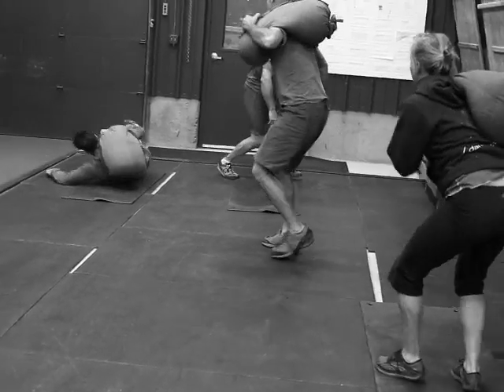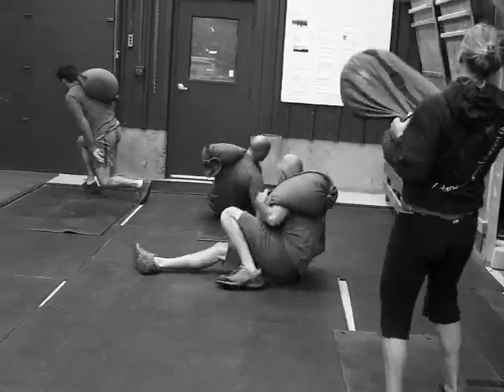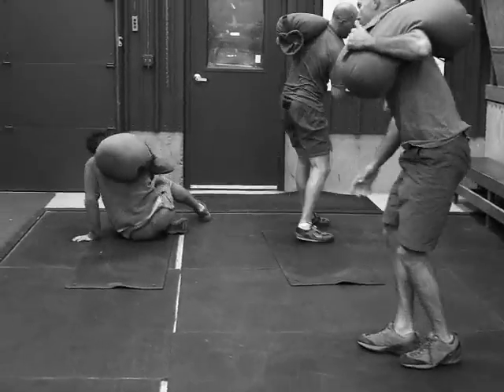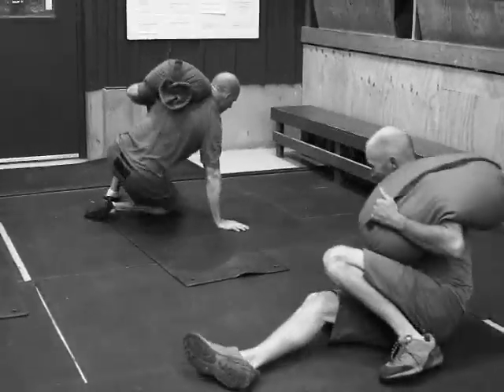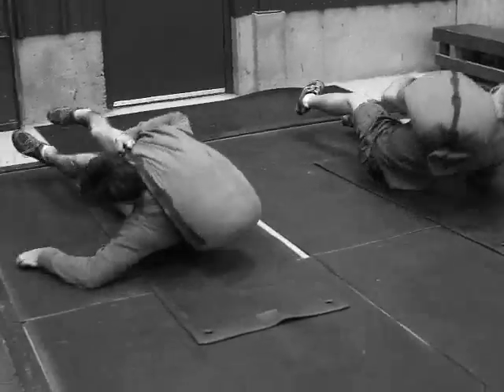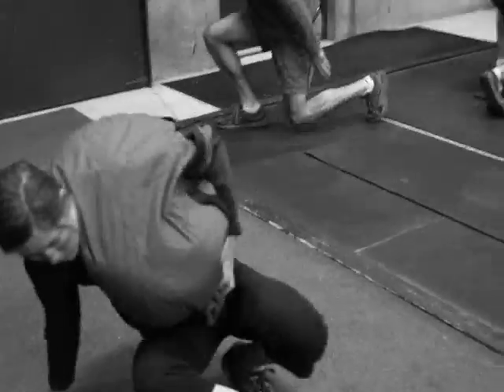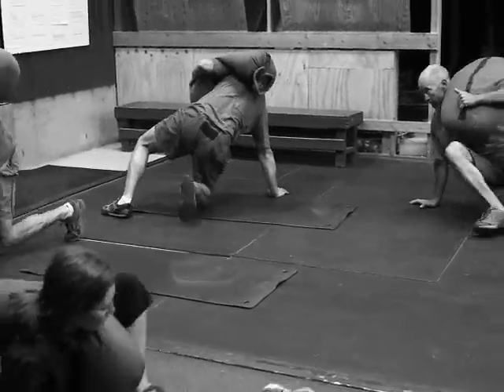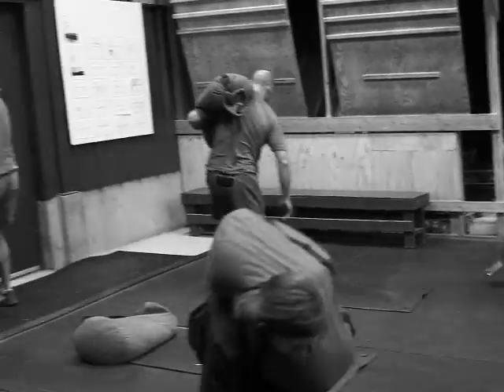The guys are getting started on a 30-minute effort: 10 sandbag getups and an 800-meter run. They're just now getting started; we'll see how they're doing in about 20 minutes or so. Male athletes are loaded at 60, and some male athletes are loaded at 40.